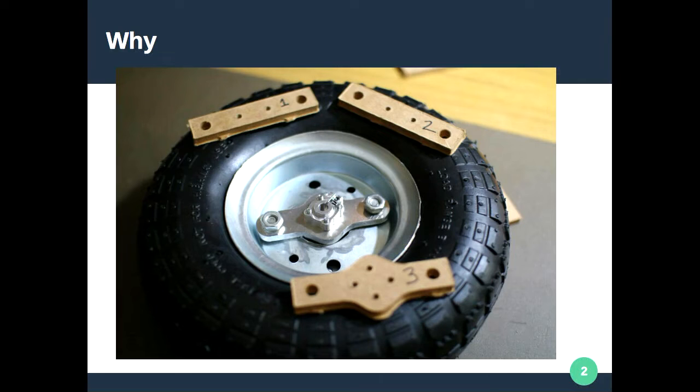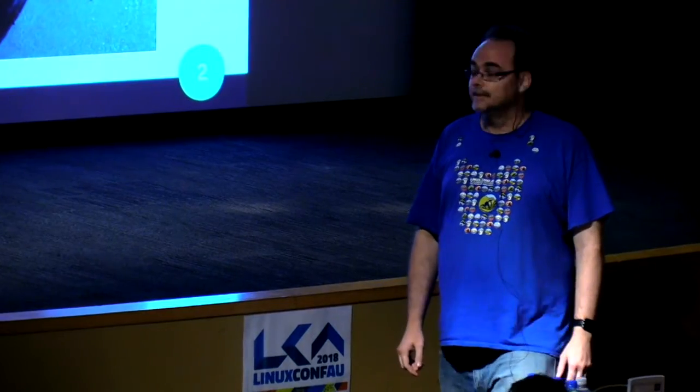My motivation for getting a CNC was that I like to play around with robots. If you're trying to mount $10 trolley wheels from Bunnings onto a robot, you need reasonably precise drill patterns, because if you get the wheels wrong, your suspension has a lot more work to do. You can do it manually, but trying to get things very accurate — which is exactly what you want on wheel mounts — is very hard.